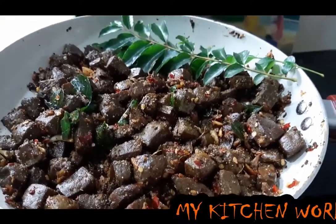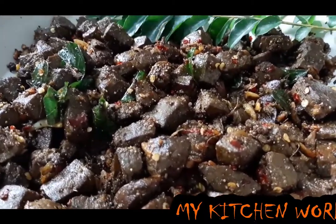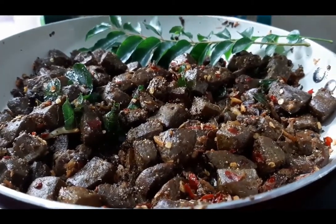Hello everyone, welcome to my kitchen. We are going to have a liver fry. We are going to take a look at 6 kg of liver.